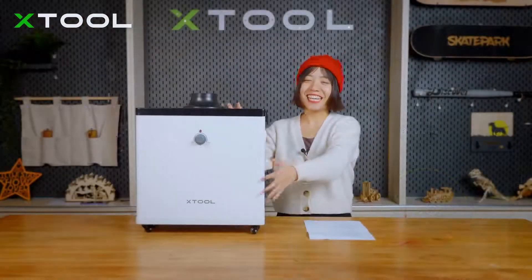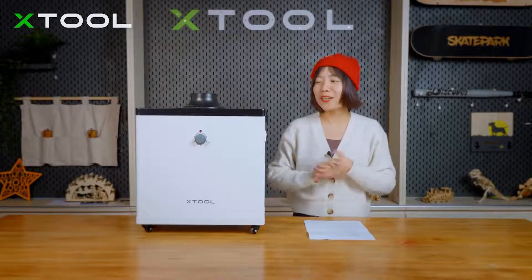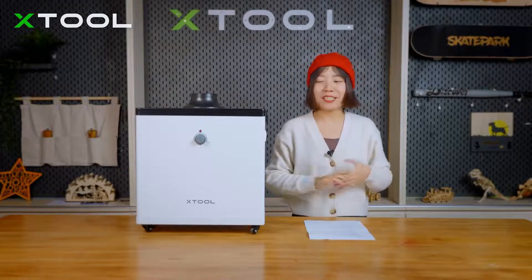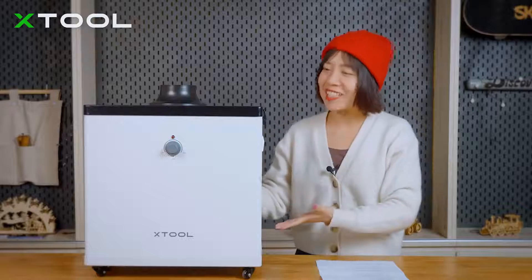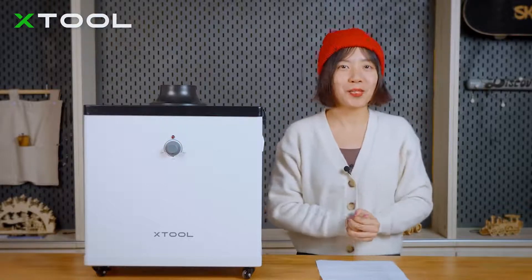Hi, this is Prima and this is the X2 Smoke Purifier. I know lots of you have been waiting for this for a long time, and you must be curious about how it looks, how to assemble it, and how to use it. Today I'm going to show you.